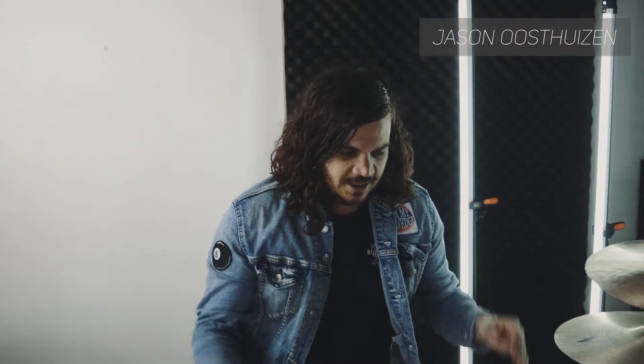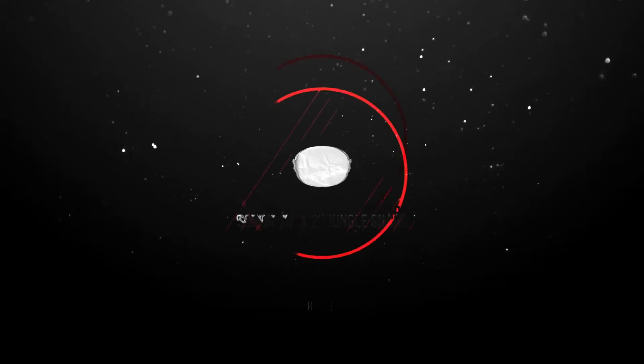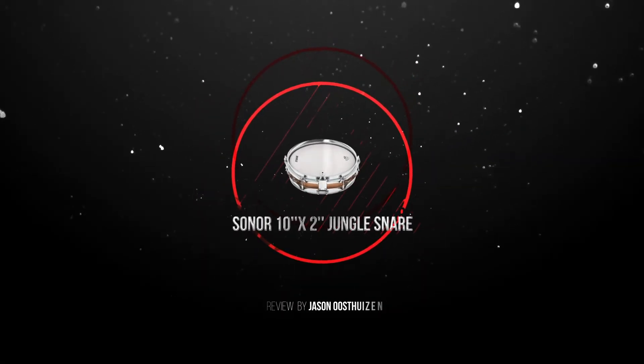Hey guys and welcome to Jason's Snare Drum Addiction. What an interesting looking snare drum — the Sonar Jungle Snare. It's a 10 inch by 2 inch, which is really something interesting.